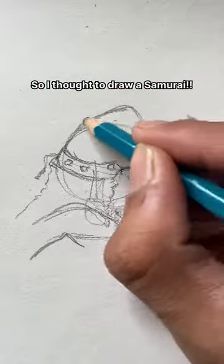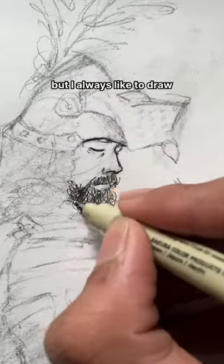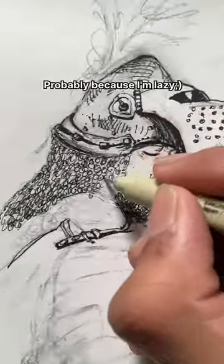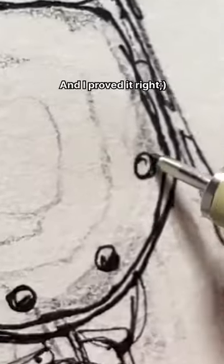I wanted to draw something different so I thought to draw a samurai, and I started off with a rough sketch of the character. I always like to draw quick and rough sketches, probably because I'm lazy. This drawing was testing my laziness and I proved it right, but it won't be the same this time.